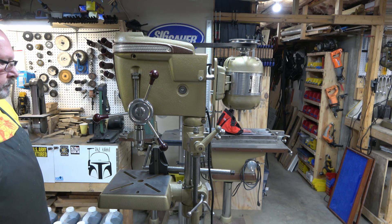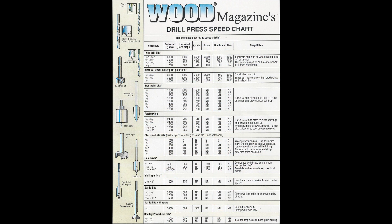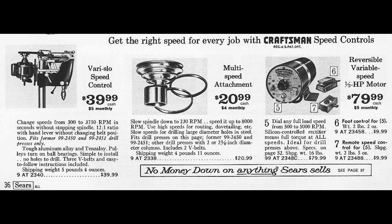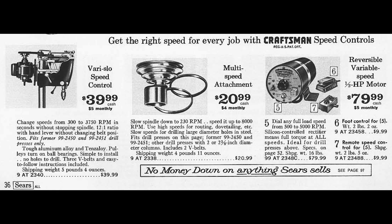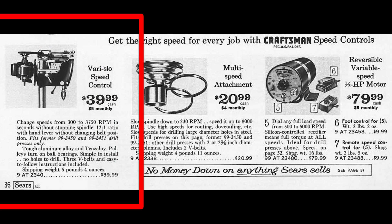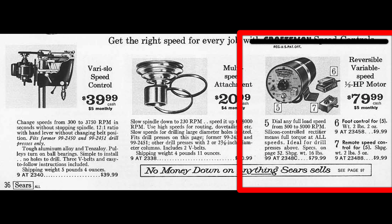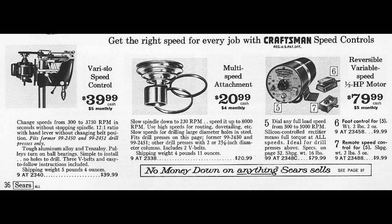Drill press speeds are important depending on what you are drilling into. For metal, especially something that's ferrous, you're going to want slow slow speeds, and for woodworking you're going to want faster speeds. So a variety of options were available from Craftsman to address speed issues with drill presses. By 1967 there were three solutions provided by Craftsman that would allow you to expand your speed options on the classic Craftsman drill press. The MSA or multi-speed attachment was first offered by Craftsman in 1948, and I have a video where I did an overview of the MSA and I will link it here. The next option was the Very Slow, which is what this video is about, and it was first offered in 1953. And the third option was the reversible variable speed motor that was first offered in 1967. But it is the Very Slow that we're here to discuss in this video series.